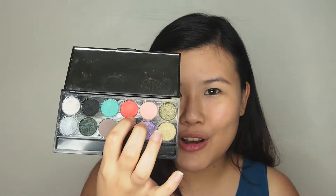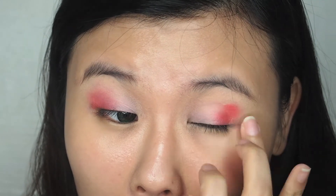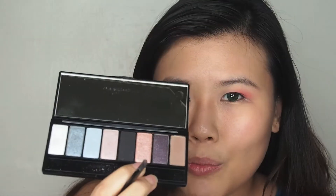Just use a peachy pink colour to cover the first two thirds of your eyes. For the other third of the eye, we're going to use a brighter pink. Remember to make sure that everything is blended out well. Apply this champion shade at your lower lash line. This is optional, but if you really want to make your eyes pop, you can choose a glittery colour to add to the corner of your eyes.